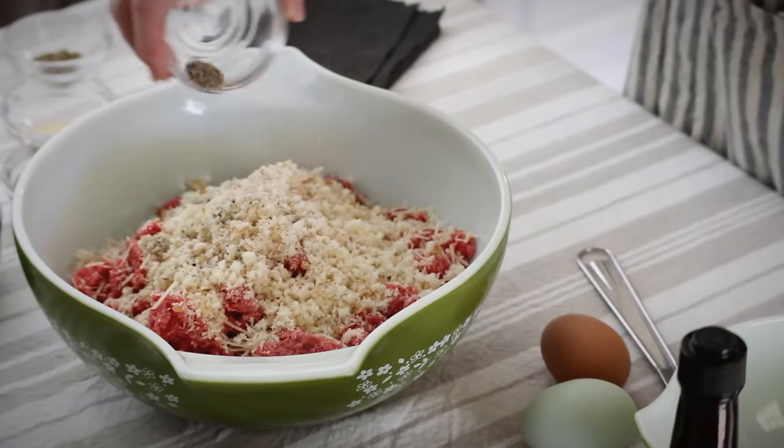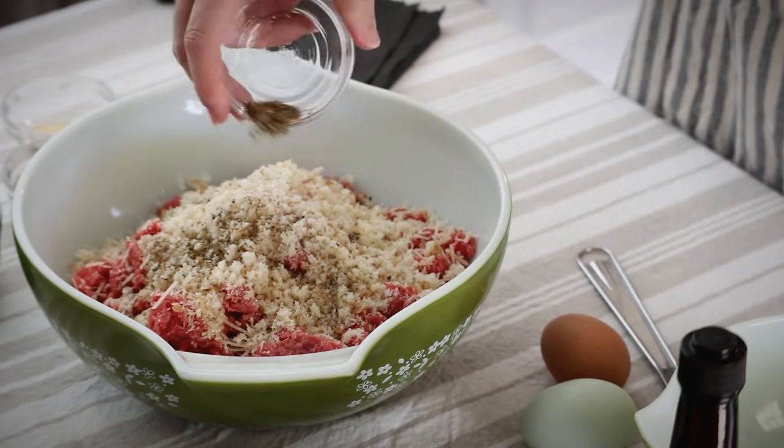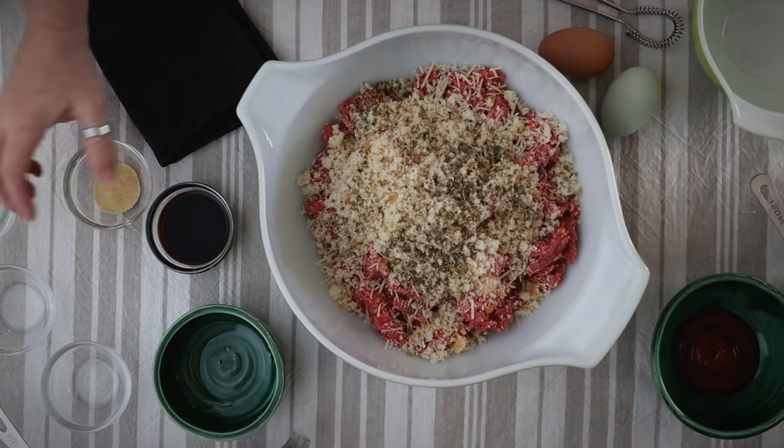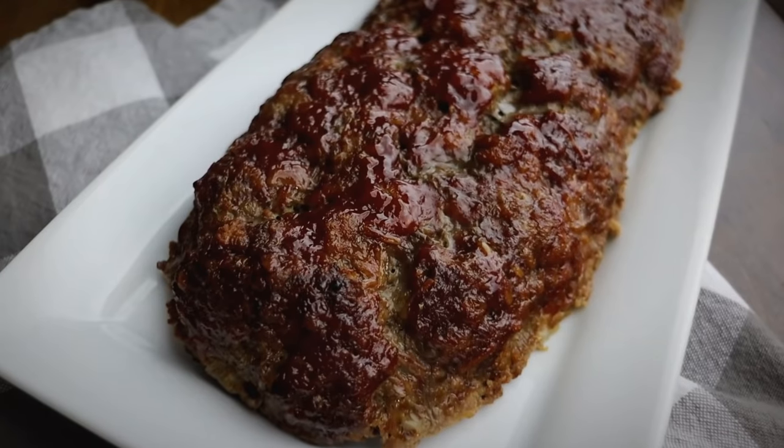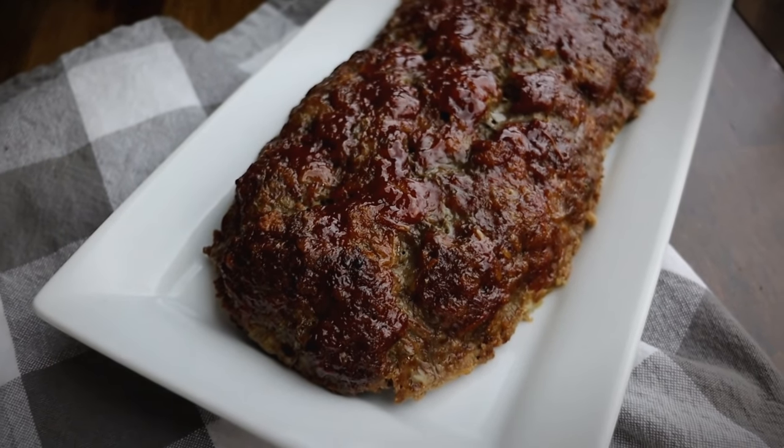Hey guys, Constance here, welcome back to A Good Life Farm. I'm bringing you into the kitchen today to make dinner. This is actually a recipe that I have filmed already in the past, but I didn't do a regular cooking video — I did one of those really short hands-and-pans videos, the super quick no-talking type. I thought I would walk you through the process. The recipe is my homemade meatloaf, and while there are a lot of things my husband calls his favorite, this one is truly one of the favorites in my family.